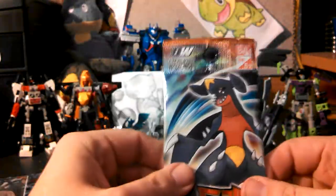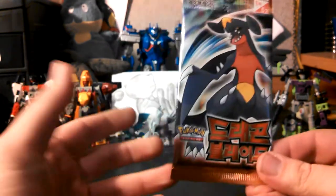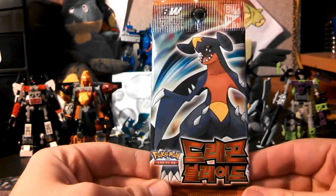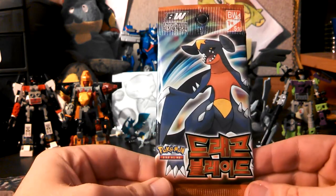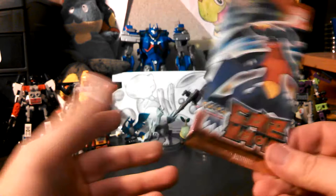Korean cards are really cheap — they're like 20 bucks for a booster box, and you get 30 packs which have 5 cards a piece, but the ratios to pull a holo, or an EX, or even a rare, is kind of low because the cards are cheaper.